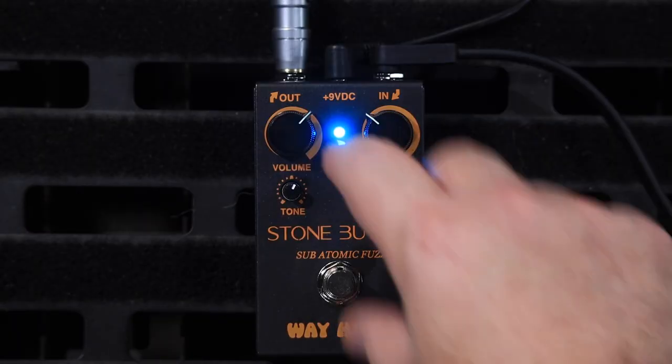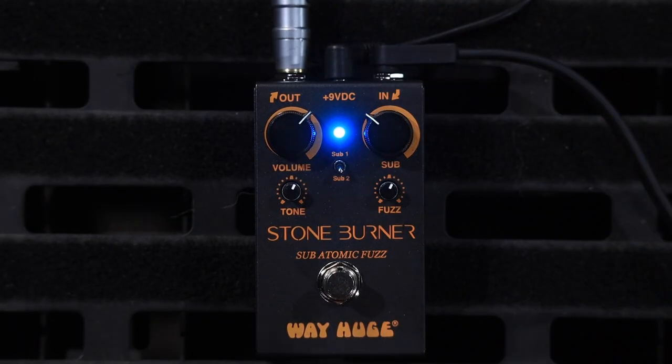It's never the same twice. The glitches are never the same twice, which is what makes it awesome. I'm going to flick it down to the sub-two octave.